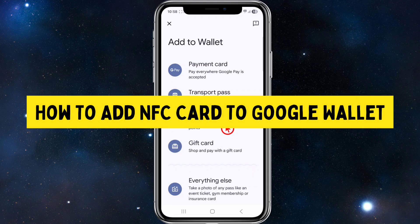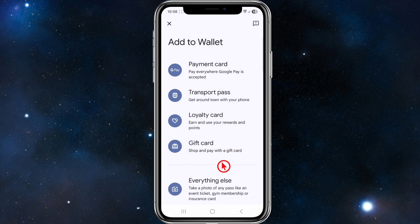Hey guys, in this video I'm going to show you how to add an NFC card to your Google Wallet. If you find this video helpful, please consider liking this video and subscribing to my channel. In saying that, let's just jump straight into the video.